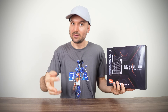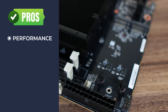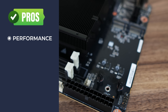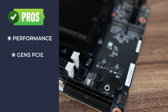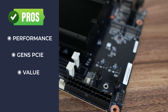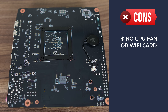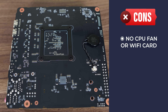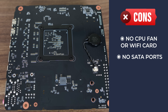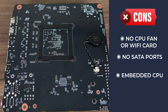Now for the pros and cons. The MINIS Forum BD795iSE features a powerful 7945HX embedded on the board. Performance is really good and pretty close to its desktop 7950X cousin. Dual Gen 4 M.2 slots and a Gen 5 PCIe slot are included, and there's good value when comparing to a desktop ITX motherboard and 7950X CPU combo. However, you need to bring your own 120mm CPU cooling fan, which is odd when the heatsink is included. No M.2 wireless card or antennas are provided, there are no SATA ports, and you can't replace or upgrade the CPU — so this is a one-and-done option.